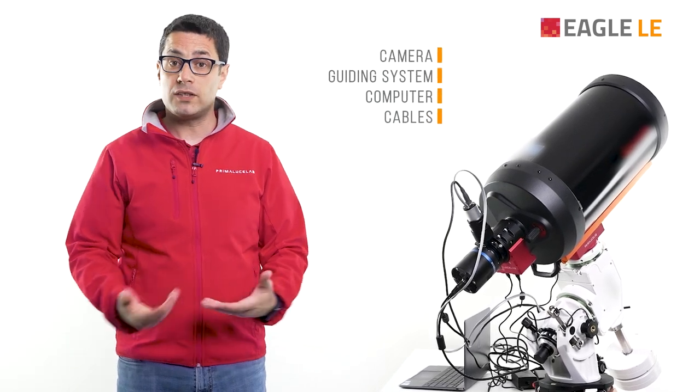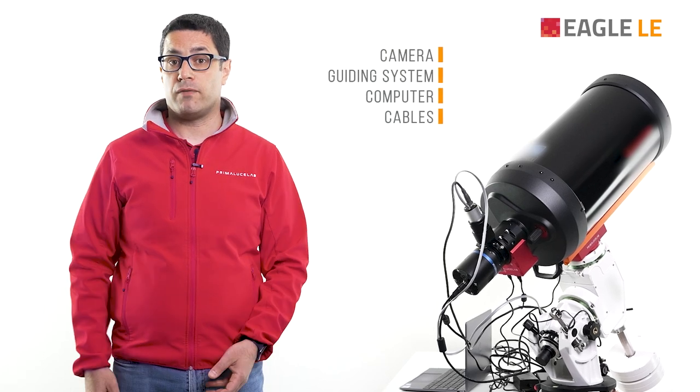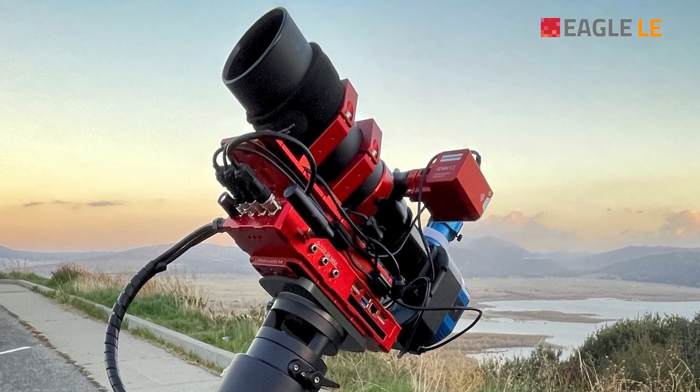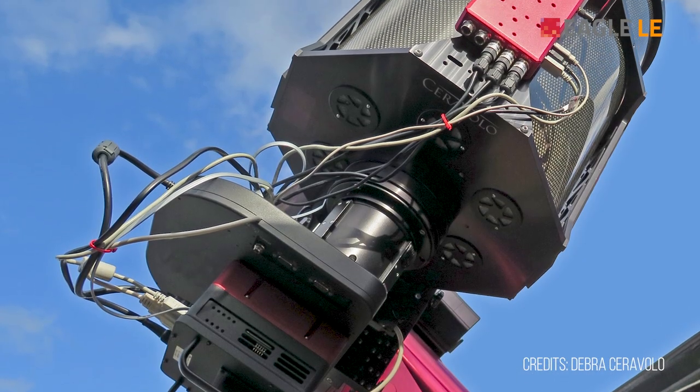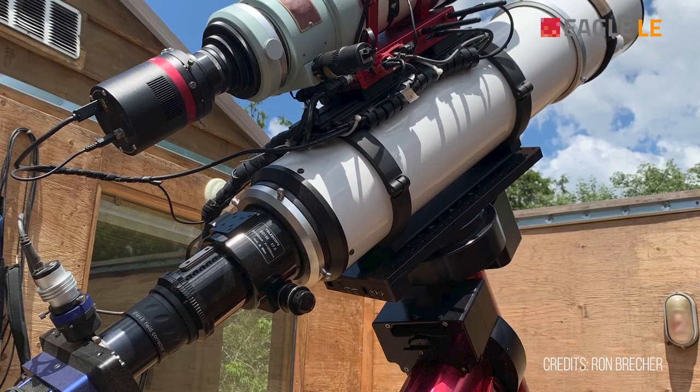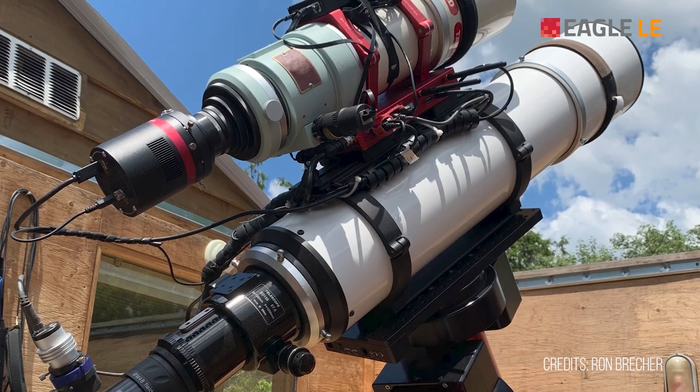And of course, when this is done, you will have to power everything with a big and heavy battery. More and more astrophotographers all around the world use the Eagle to streamline their telescopes and reduce complications, so they can spend more time imaging and less time setting up.